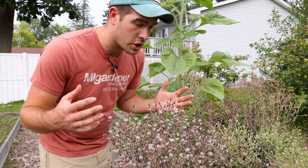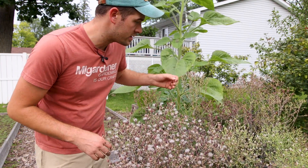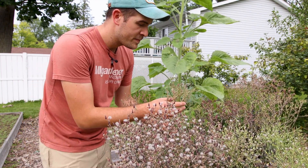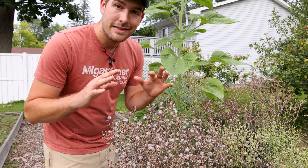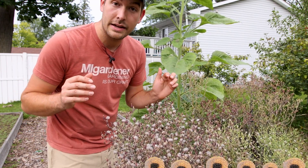As lettuce starts to grow up, it gets more bitter, the leaves get smaller, and it starts to go to seed. When it flowers, these are what it forms — these are the flowers that have not opened yet. This is on our ruby red leaf lettuce here. But when it opens, you have these beautiful yellow flowers, and they're pollinated by a bunch of bees. But the problem is once they start to go to seed, they look like dandelions.